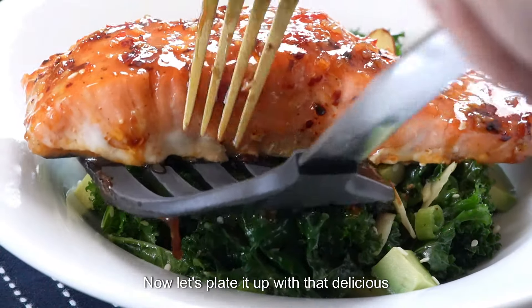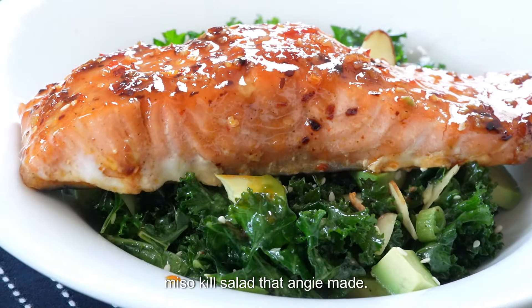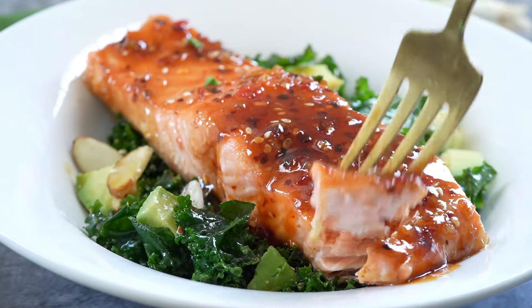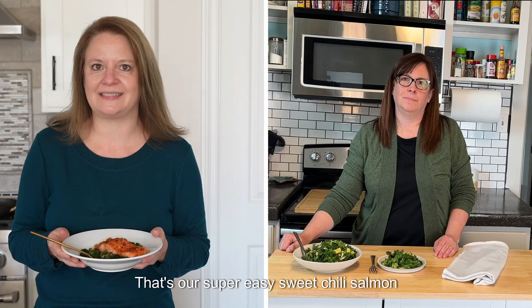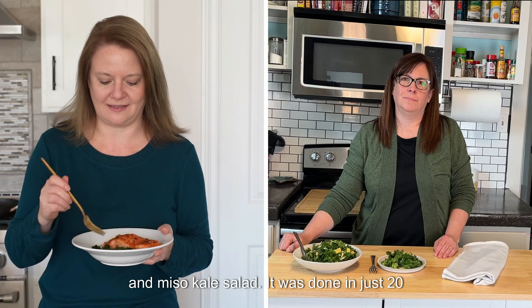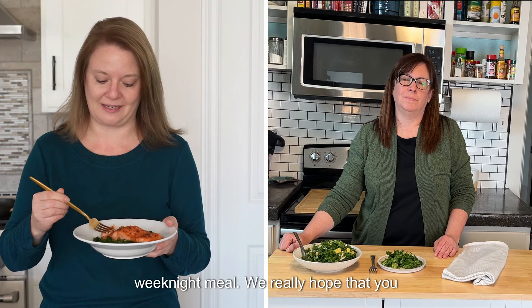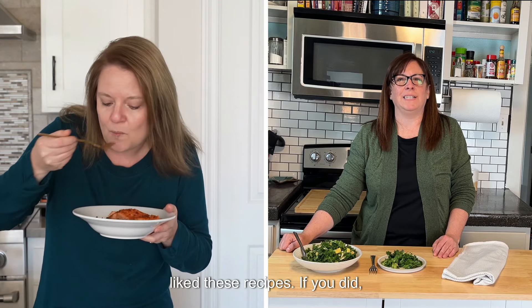Now let's plate it up with that delicious miso kale salad. That's our super easy sweet chili salmon and miso kale salad — done in just 20 minutes, making it a perfect healthy weeknight meal. We really hope that you liked these recipes.